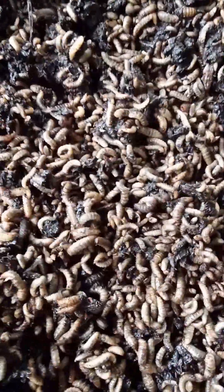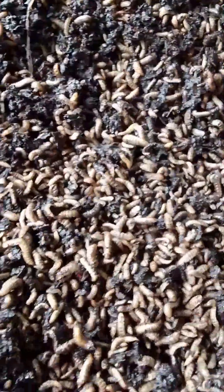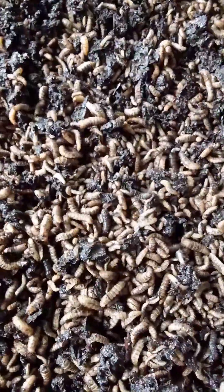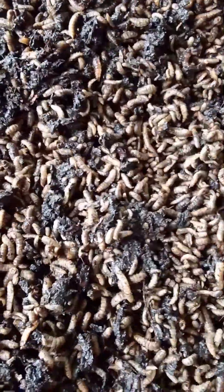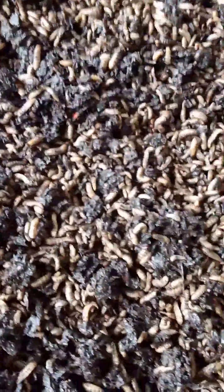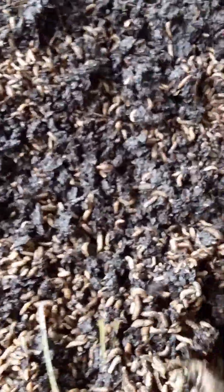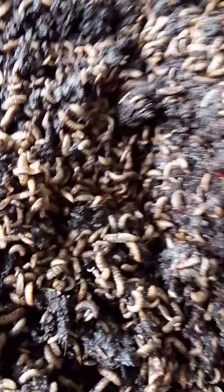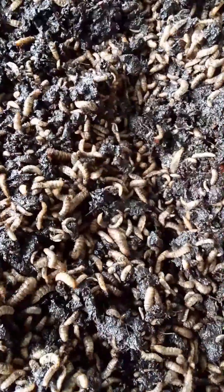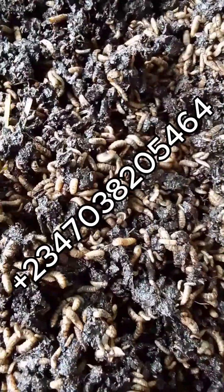Maintain the right temperature, convert your waste in a very short period of time, and get high-protein BSF larva for your livestock. BSF larva is rich in protein, energy, vitamins, amino acids, oil, and all other nutrients that can substitute or replace any protein feed ingredients in your livestock diets. Thank you and you're welcome.